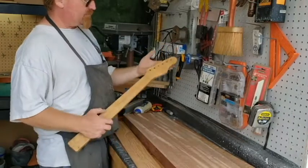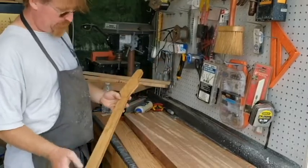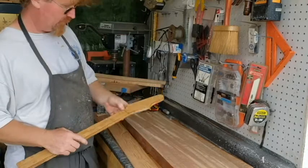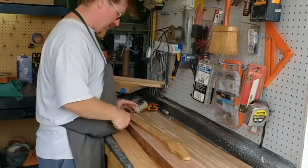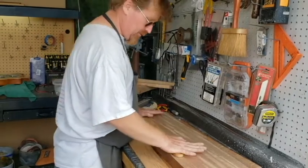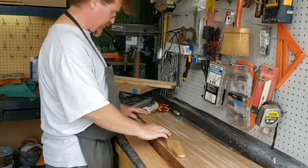This is my basic neck template — my six-on-top version, a little finger-pointy thing. A lot of guys say it's very similar to a Telecaster, but it's enough different. It's got the classic appeal, but it's enough different that we can get away with it. That's what I use a lot for a 25-and-a-half-inch scale, which this one's going to be, and so that's what we're going to use as a template.